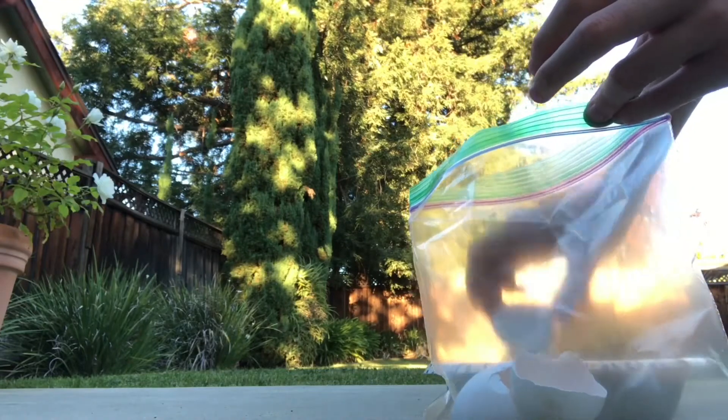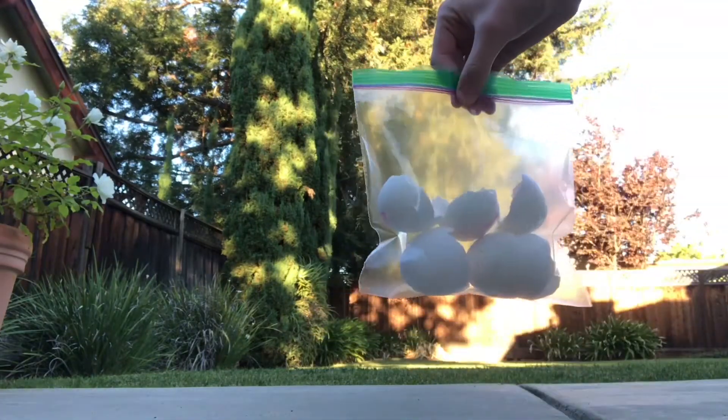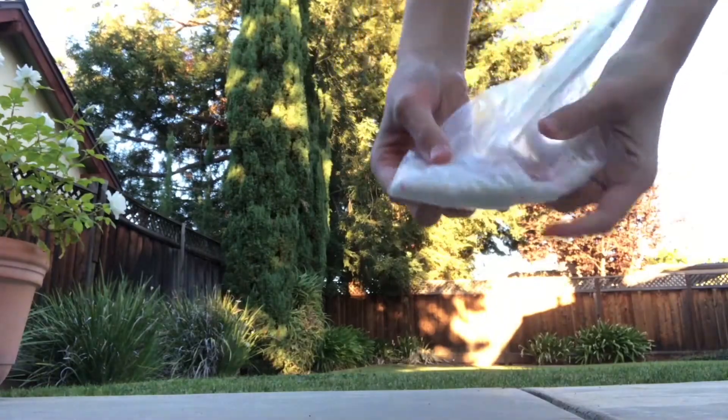First, remove the thin membrane from inside the eggshells and wash and dry the shells. Crush them into a fine powder. For this, you can use a food processor, mortar and pestle, coffee grinder, or simply place the shells in a plastic ziplock bag and crush them with a rolling pin. Whichever way you decide, make sure that there are no unground pieces of shell when you finish.